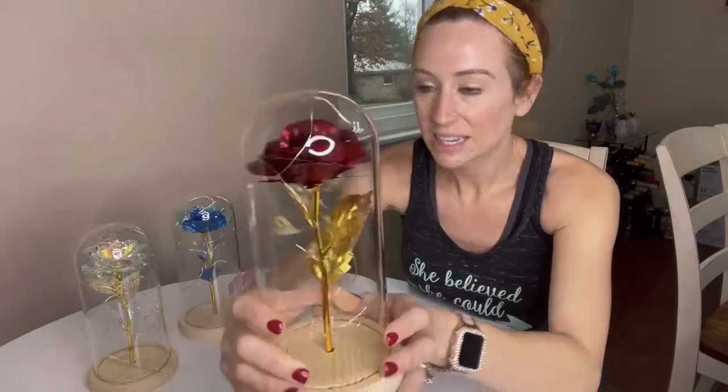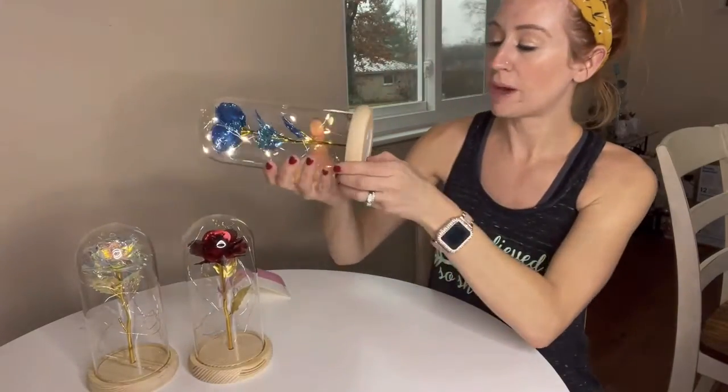Just look at it — isn't that so pretty? This one I do have batteries in already.